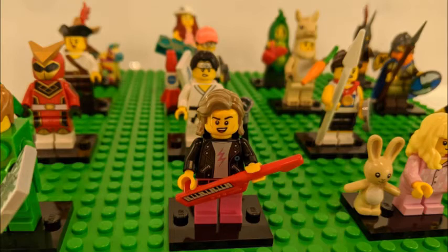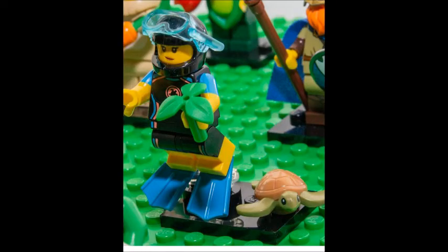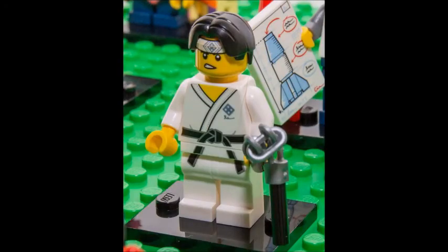The nunchuck guy I have a closer picture of. I'm not going to get the bunny girl — she's cute and all, but here we go: we got the diver with the sea turtle, and that's first dibs for me. I want that turtle right there. The diver print looks cool. This is nunchuck guy right here, he looks cool.